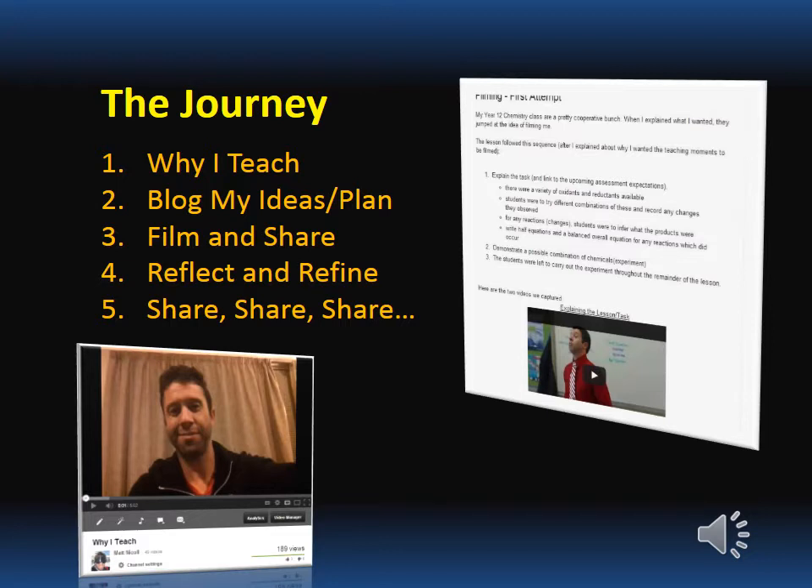I got used to seeing myself on film and the sound of my voice on film. Then after that, I have a professional learning blog, so I started getting my ideas down and having a plan of attack — what was I going to do with the filming of my lessons? Then it came down to actually getting the students to film me and share it, get it on our class blogs, get it on my blog, get it on YouTube. And then I was able to reflect on the process and my teaching and refine both of them.